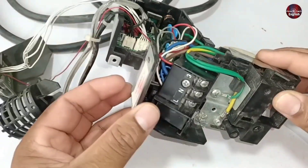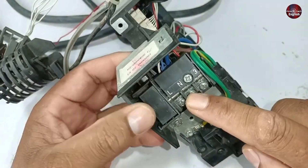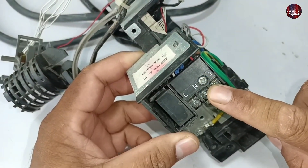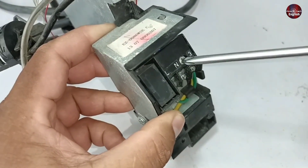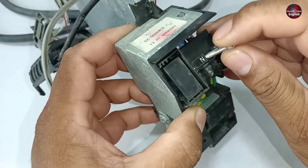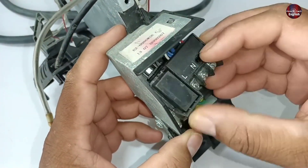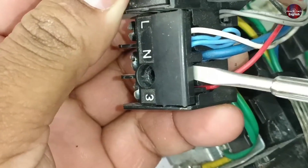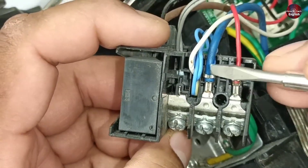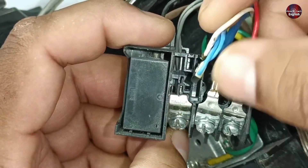A hidden fuse is also installed in this Fujitsu motherboard — I think most people would not know about it. Let me show you. It is installed inside the terminal connectors. I will open the screw to show you that hidden fuse. I have removed the terminal and will now push the plastic upward. You can see this light blue wire — this is the hidden fuse attached to the neutral wire of the terminal.